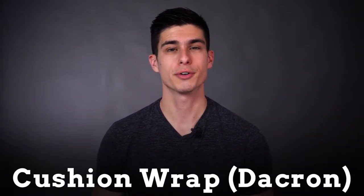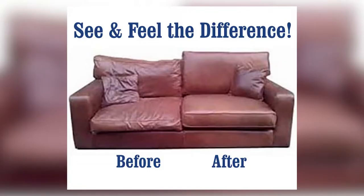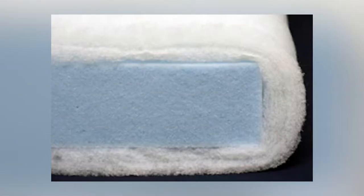No one wants a flat cushion. To create a more beautiful, plump, and wrinkle-free finish to your cushions, try using a cushion wrap, also known as a Dacron. Cushion wrap helps smooth out wrinkles, fill in gaps, and create a more filled and comfortable looking cushion.